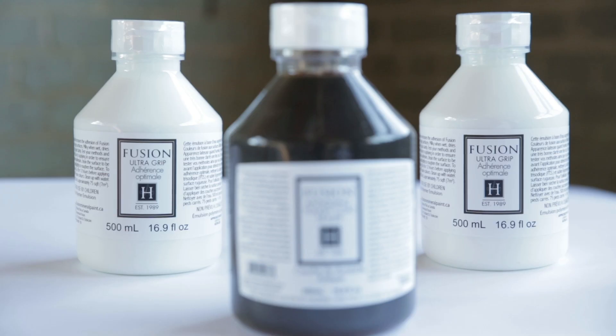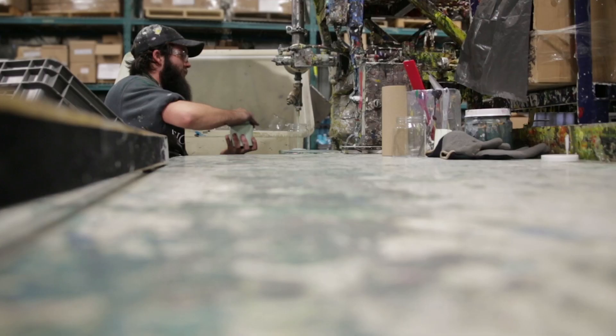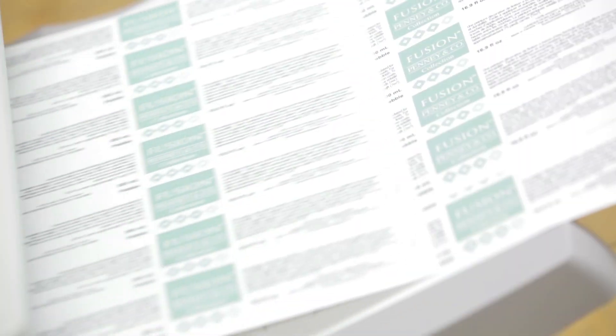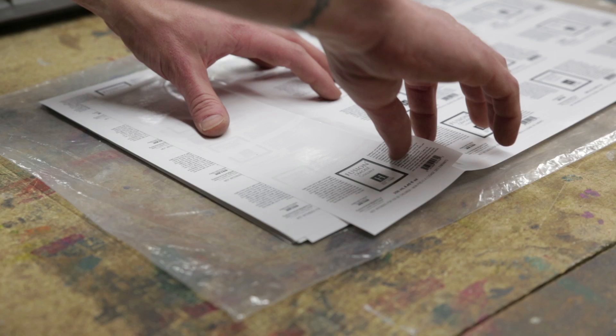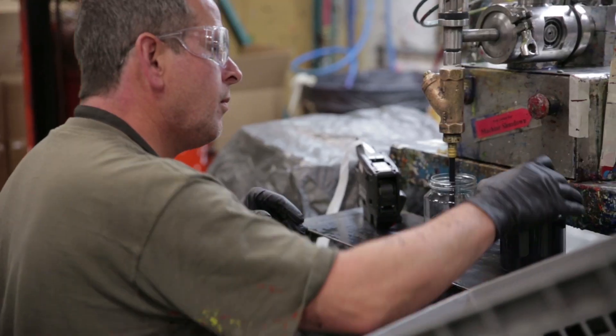The 100% acrylic resin we use is the highest industrial grade strength you can get. It won't crack, it won't embrittle over time, and it won't go yellow. Fusion is manufactured in North America so that we have strict quality control on every ingredient. Everything is done by hand — all containers are filled, labelled, and packaged by humans. We employ people, not machines.